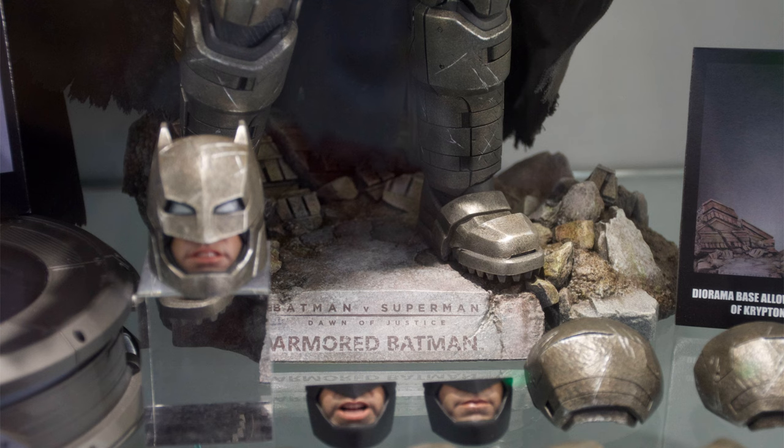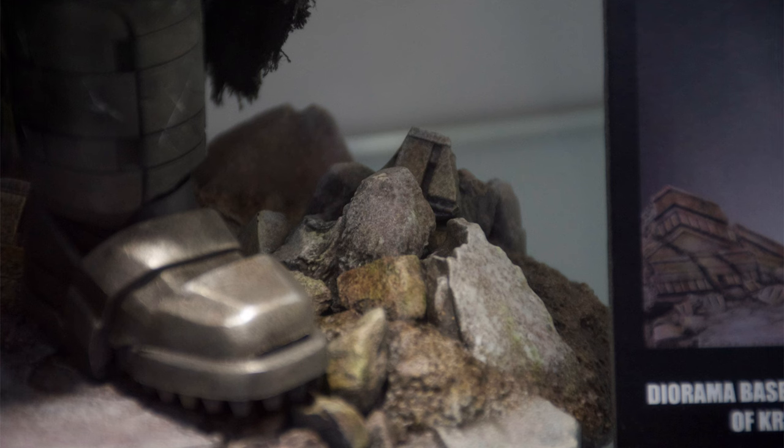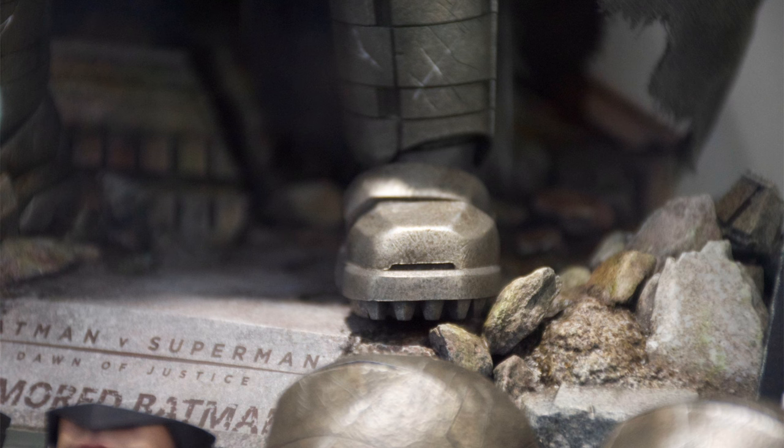So this is the deluxe diorama display base, and I do have thoughts. Hot Toys, stop giving us a standard exclusive display base — the deluxe figure needs to come with both bases. I was on a stream recently and someone told me, 'Why would you need both bases? Hot Toys are only giving you one because you can only use one.' That's not really up to Hot Toys — why would they give us both sets of armour? Why not just only include the battle damage pieces? When figures come with two head sculpts, you can only use one head sculpt, so why not just give us one? I'm just saying there shouldn't be a standard exclusive display base. The deluxe version needs to come with both. You're paying more money, you should get everything the standard one has and all of the deluxe accessories. It shouldn't be one or the other.